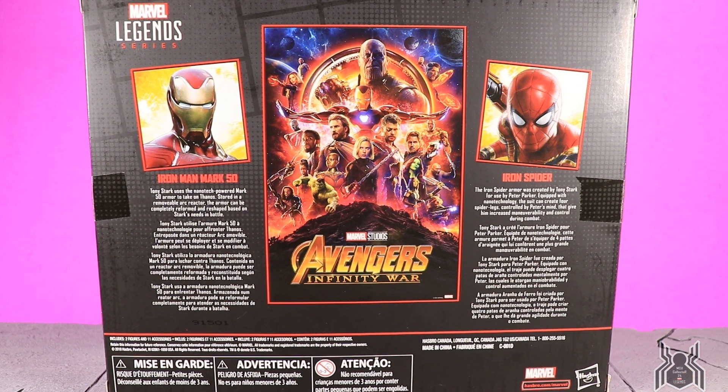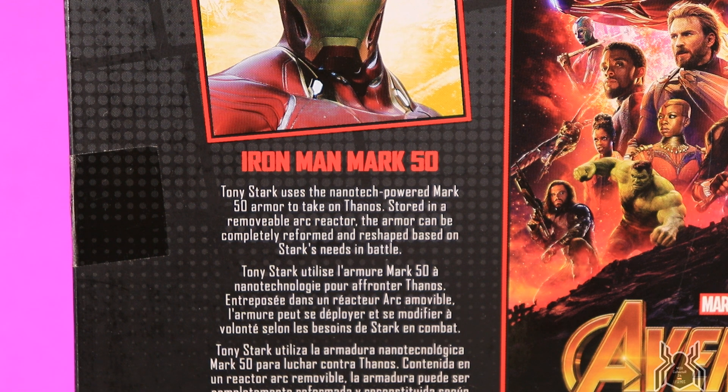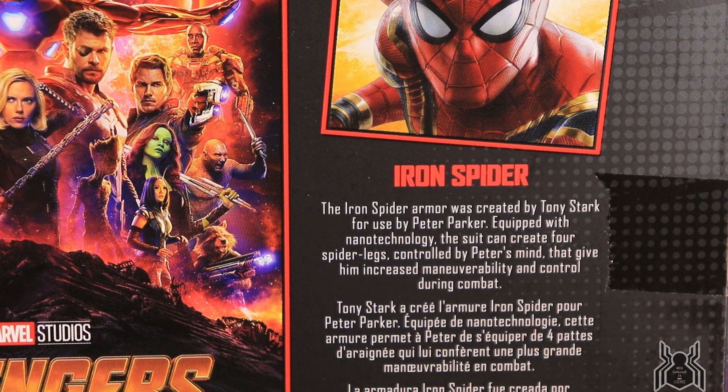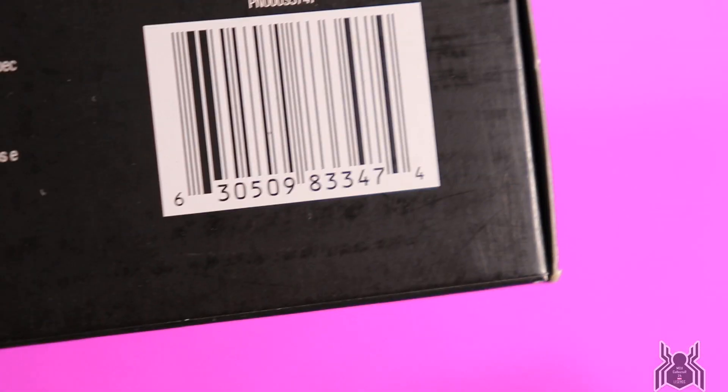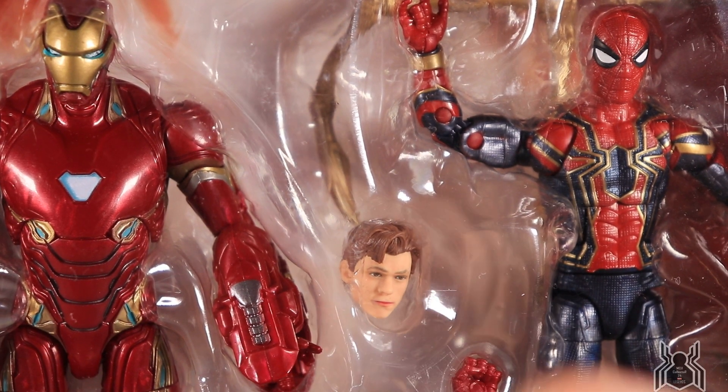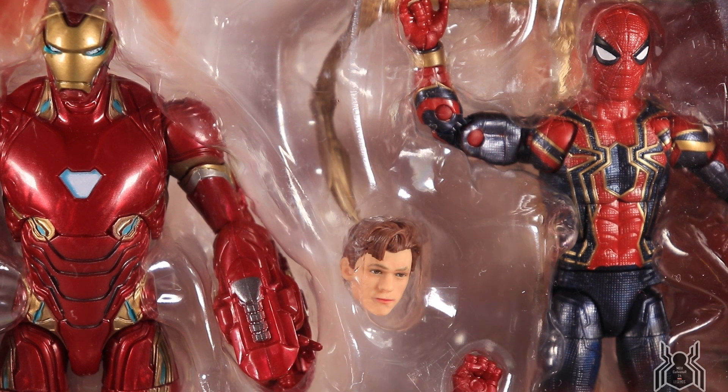Looking at the bios: Iron Man Mark 50 — Tony Stark uses the nanotech-powered Mark 50 armor to take on Thanos; stored in a removable arc reactor, the armor can be completely reformed and reshaped based on Stark's needs in battle. Iron Spider — the Iron Spider armor was created by Tony Stark for use by Peter Parker; equipped with nanotechnology, the suit can create four spider legs controlled by Peter's mind for increased maneuverability and control in combat.